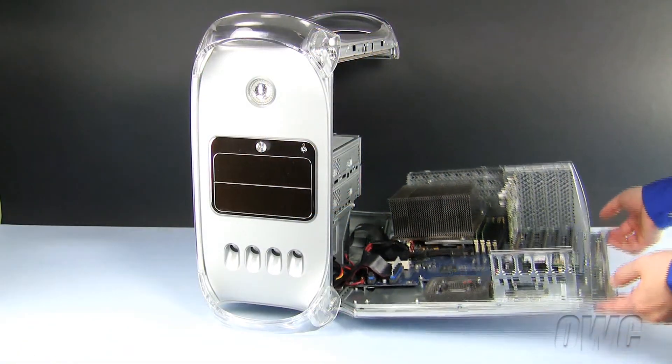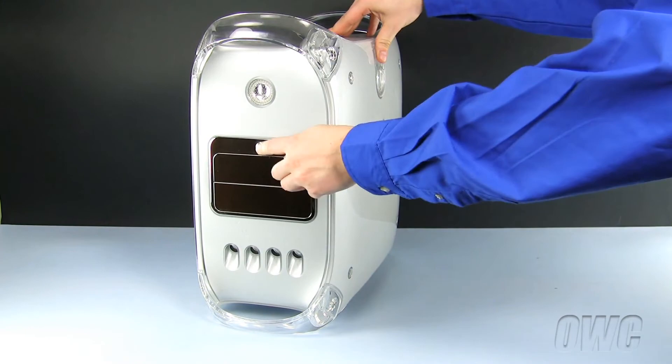To close the Power Macintosh G4, simply lift and close the door until it locks into place.